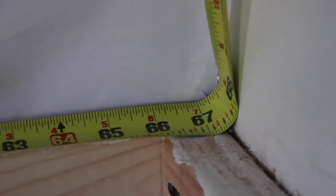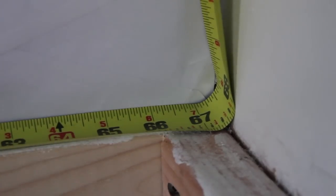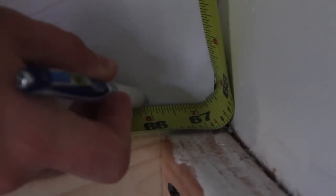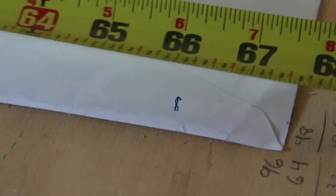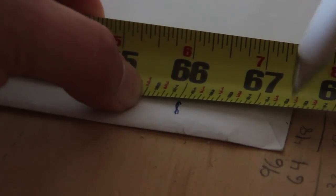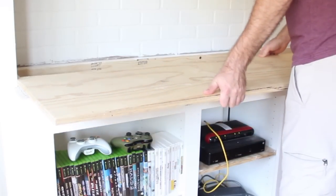A tip for getting measurements on tricky corners: grab a piece of paper, place it up against the back, mark where a whole number from the tape touches the paper, then take the paper and tape out, line it back up, and see where the end of the paper touches the tape. Looks like it's actually 67 and a half right on the dot.